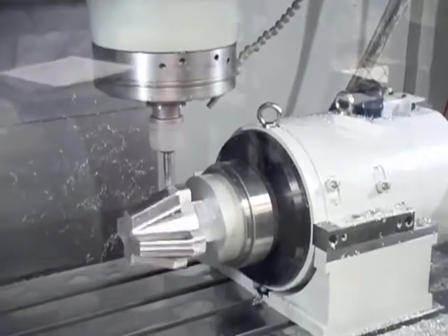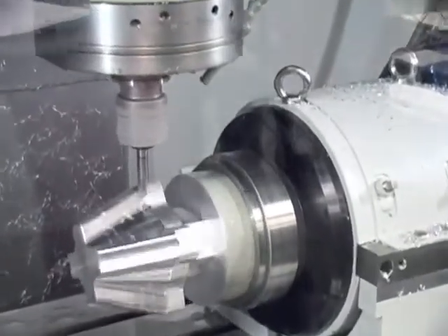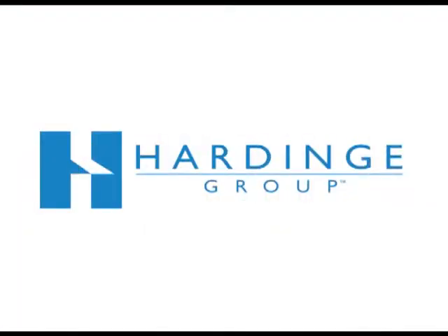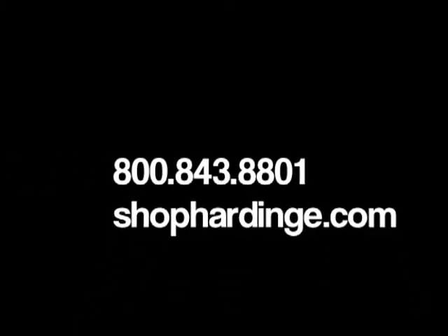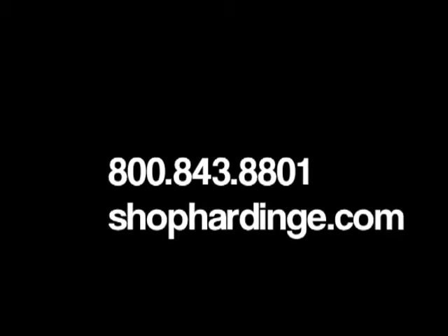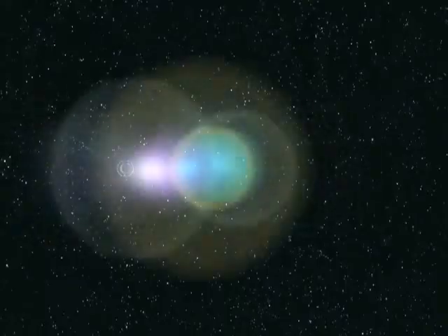Expand your turning and milling capabilities and increase your part accuracy with a Hard-inch step chuck. Step chucks can be purchased online at www.shophardinch.com or call 800-843-8801.